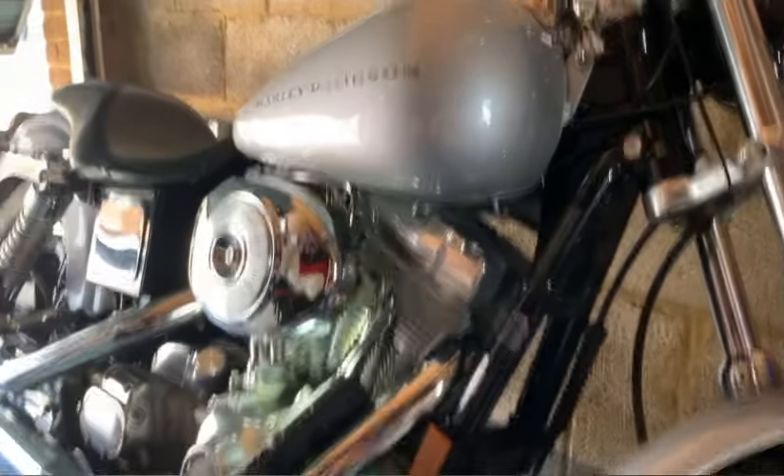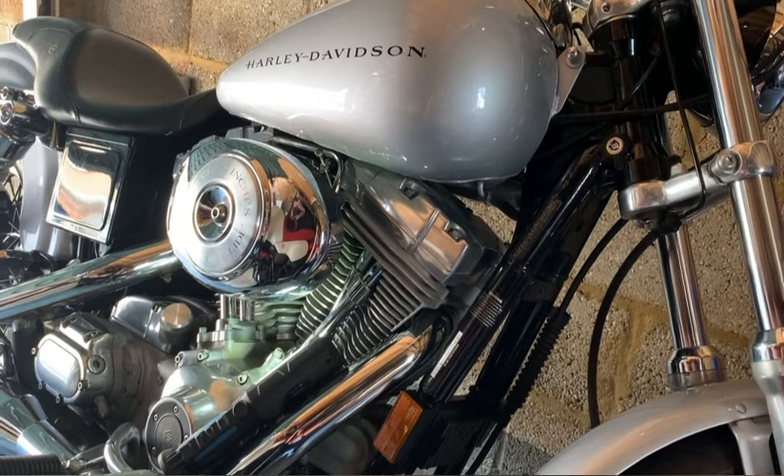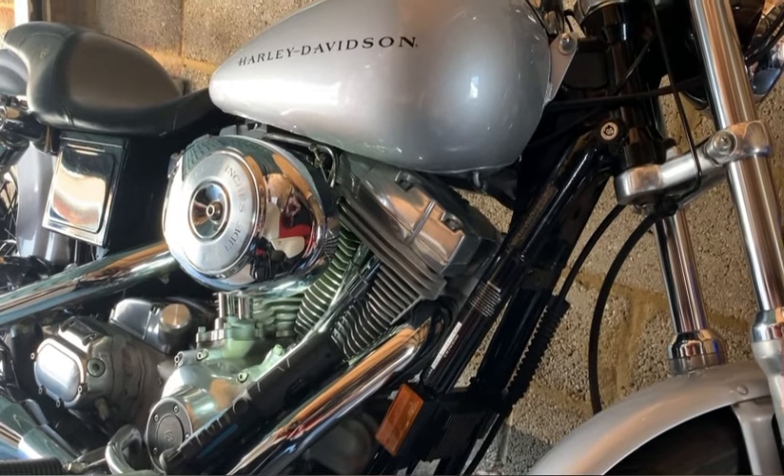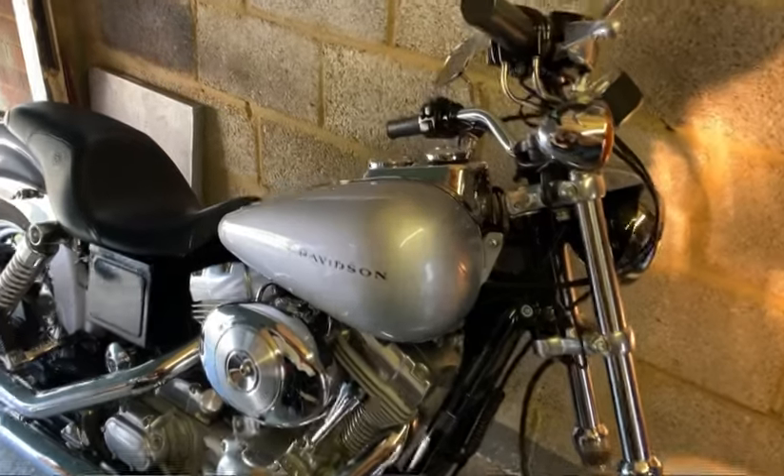Next thing to do is take the bike out for a ride — 15 to 20 minutes will do it — bring it up to operating temperature, and we'll get started. All right, so I've got the bike nicely warmed up.